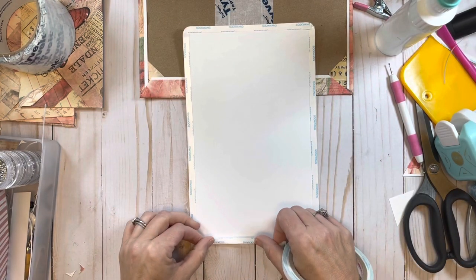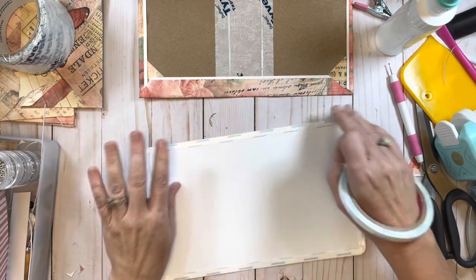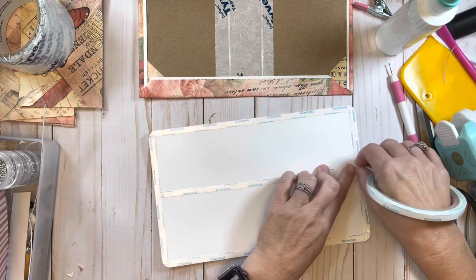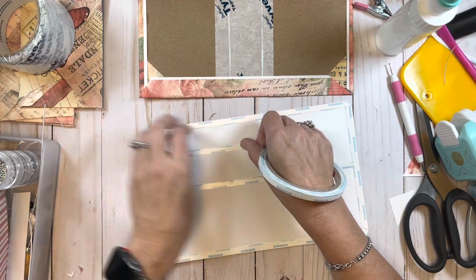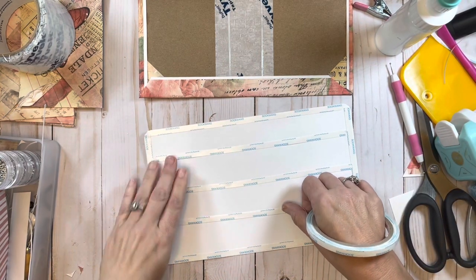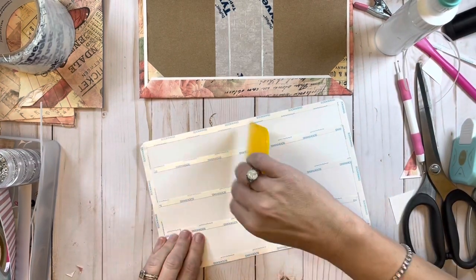I'm just taking the score tape and going as close to that edge as I can possibly get, going all the way around the outside of it. It just makes me feel better when I have the score tape on it. I'm just making sure it's all pressed down, and then I'm going to put some score tape in the middle areas as well.